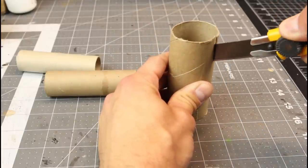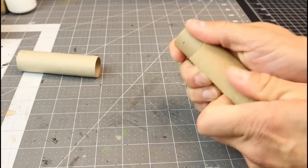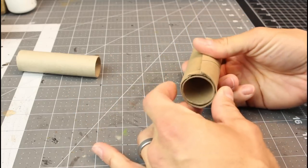So if you don't have paper towel rolls that fit inside of each other, just use a large one and shrink it down to size, glue it in place and you're all set. But if you have ones that fit, you don't need to do this step.